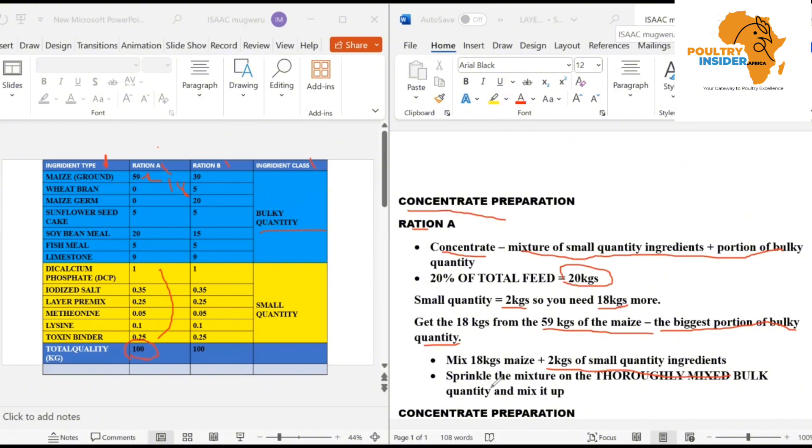After mixing each portion properly — the concentrate (18 kg maize + 2 kg small quantity) and the bulky quantity (41 kg maize + sunflower + soybean + fish meal + limestone) — you are now going to sprinkle the concentrate on the thoroughly mixed bulk quantity and then mix them all together. After mixing, you get your whole feed that is properly balanced. That is Ration A complete.